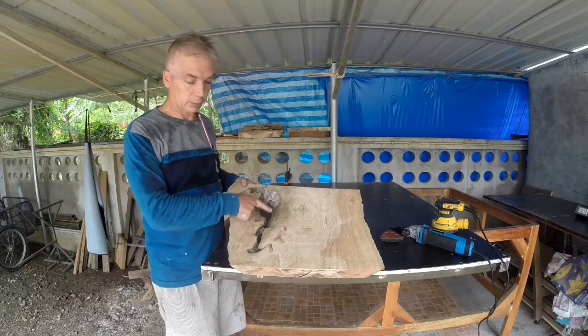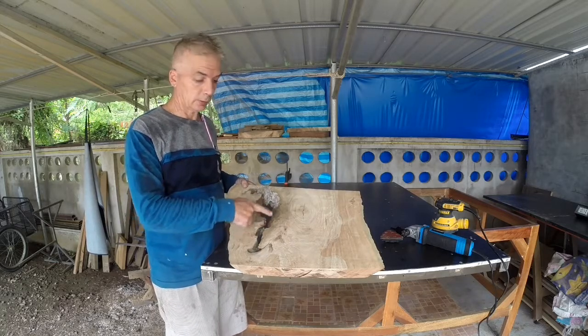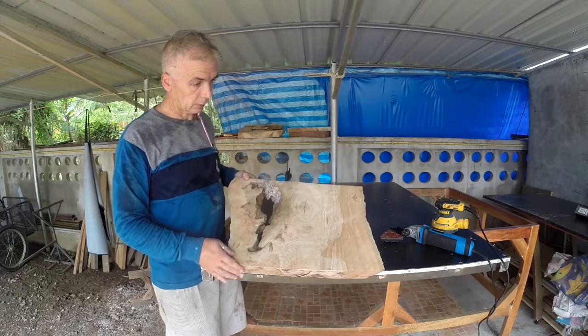Let's begin to clean it. Remove the bark, the grieve, rotten parts, and all the material that is coming apart.